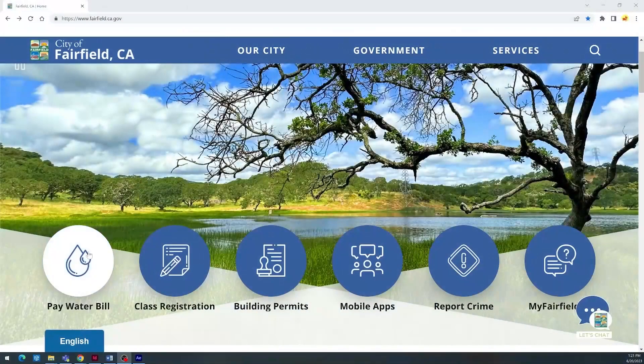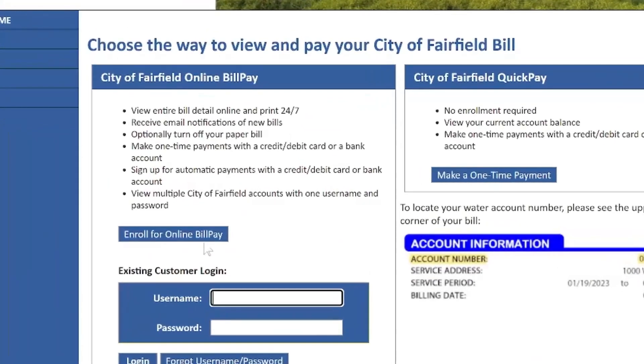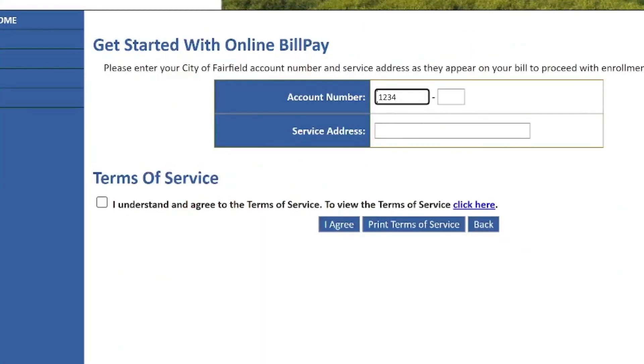Once you're on our website homepage, click on the icon that says pay water bill. Click the pay bill online frame where you will enroll for online bill pay. Enter the account number from your bill and your service address. Check the terms of service and hit I agree.